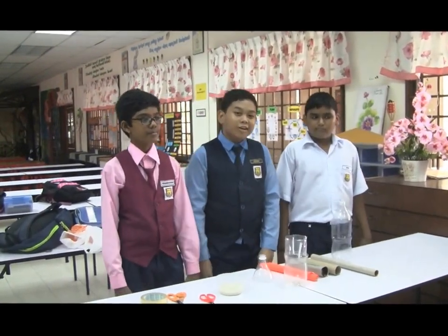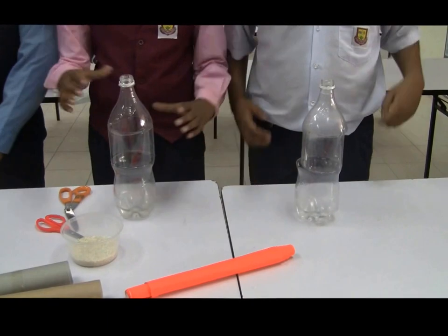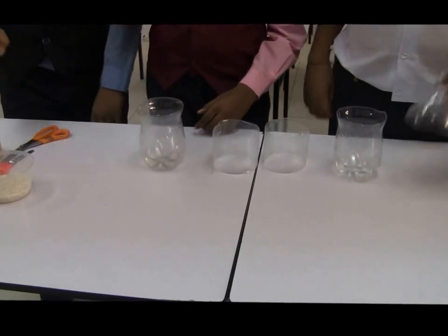Let us start now. First, we cut each bottle into three parts. We only use the top and bottom parts.